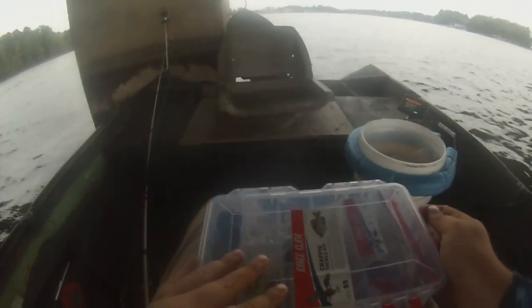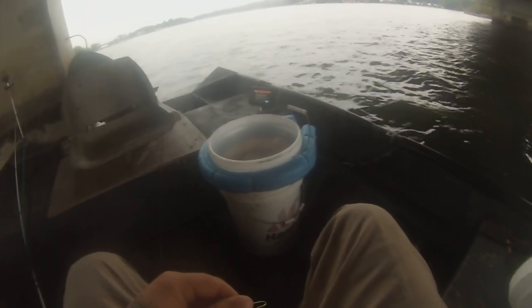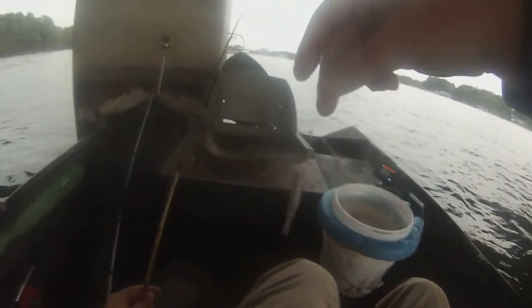Alright, I got the first one rigged up — it's just a split shot and I've got a clinch knot on one of the hooks that it gave me. Now all we gotta do is grab a minnow out of the bucket. I'm gonna take the minnow, hook him under the lip, through the mouth, up the nose, and she's ready to rock and roll guys. I'm just gonna drop her down, put that one in the rod holder, and rig up one more rod with a minnow and one with a jig.